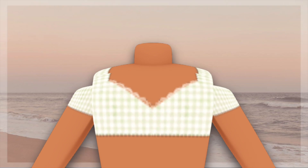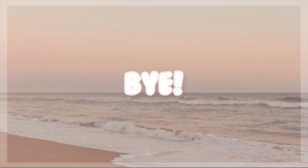Here's the final product. I hope this tutorial helped you guys, and please let me know if you want more Roblox clothing tutorials.